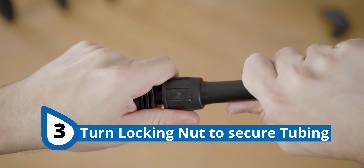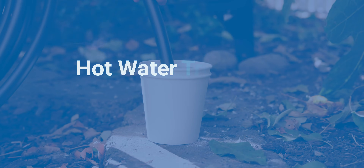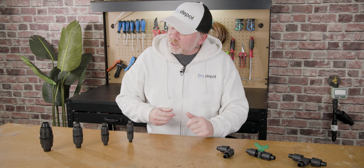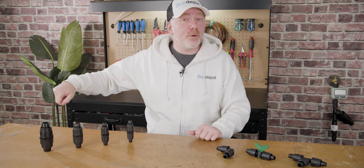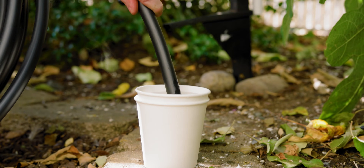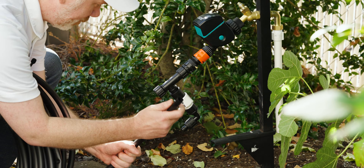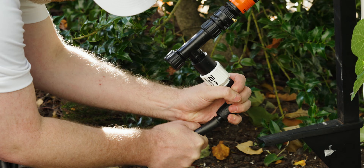There are a couple tips that make these easy to use fittings even easier to use. The hot water trick: if you're having difficulty pushing the tubing on over the barb, you can dip the end of the tubing into a cup or pan of very hot water. Be careful not to burn yourself. Leave it there for a few moments and the tubing will soften up considerably. When tubing is soft, it becomes very flexible, which makes it significantly easier to push on over the barb of the fitting.